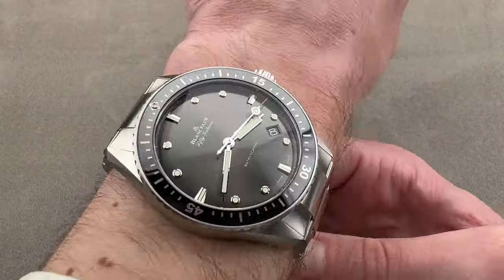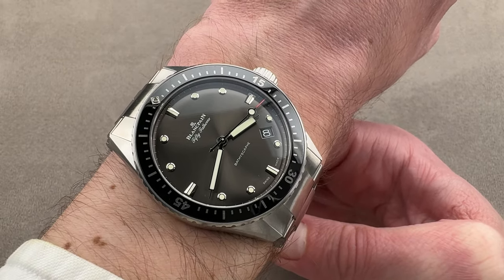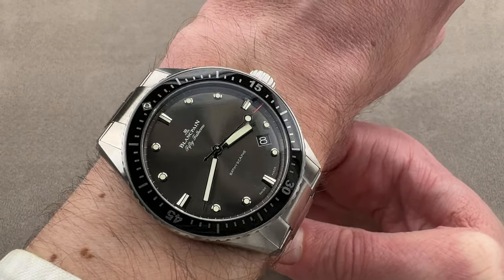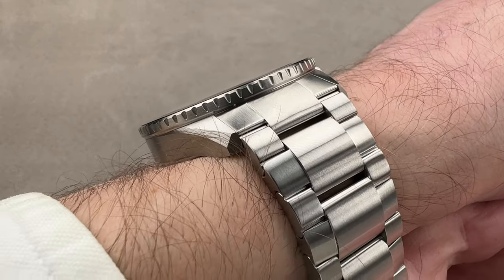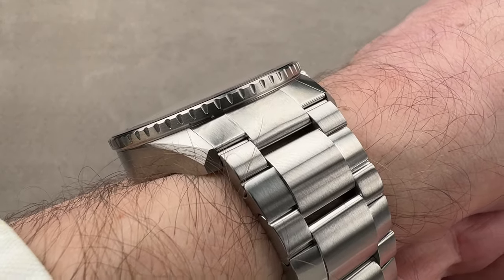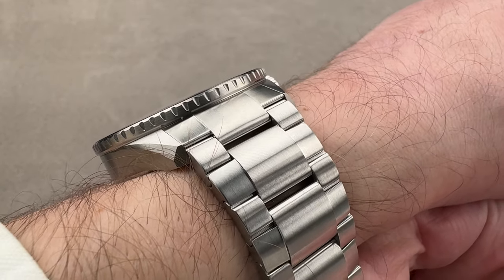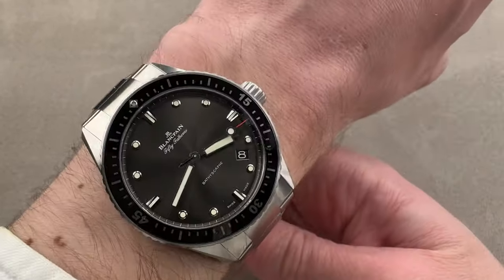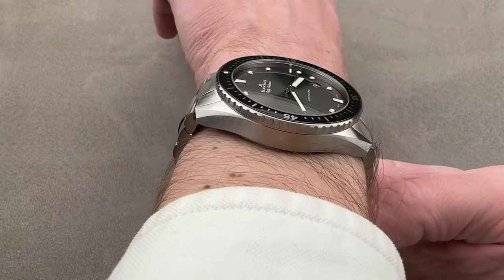You can easily take the bracelet off and put it on a strap, but on the bracelet you'll want a 16 centimeter circumference wrist and up. On a strap, 15 centimeters and up. It's not super thick, but it does have a rather sheer side vertical, so it will get hung up on the tightest of dress sleeves, though it'll fit underneath most shirt cuffs and all jacket sleeves. Over the top, you can see it's quite broad, pushing right out to the edge of my wrist.